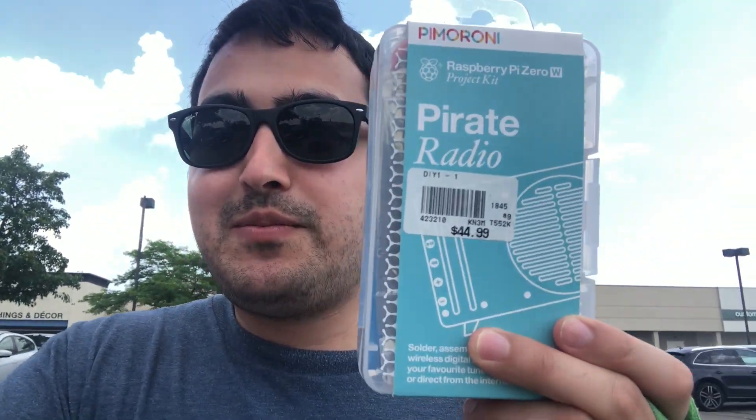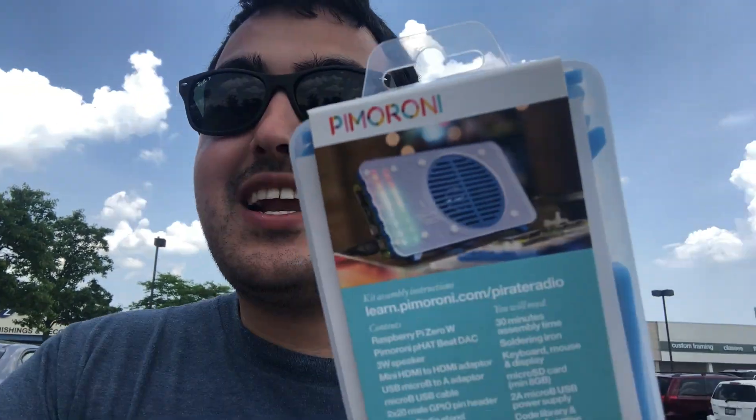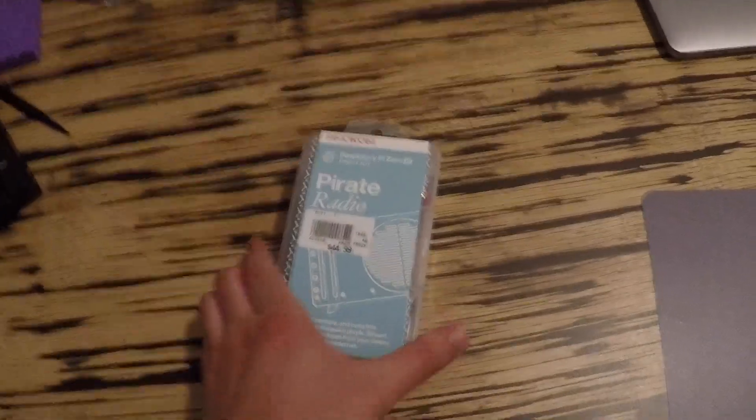Alright, leaving Micro Center — we got this awesome project from Pimoroni. It's a Pirate Radio project, similar to other radio projects I've tried, but this one has an enclosure, which is something we were waiting for. What's really cool is it comes with the Pimoroni Fat Beat DAC, which is actually something we've been looking for for our time machine radio project anyway. This build will give us that DAC piece.